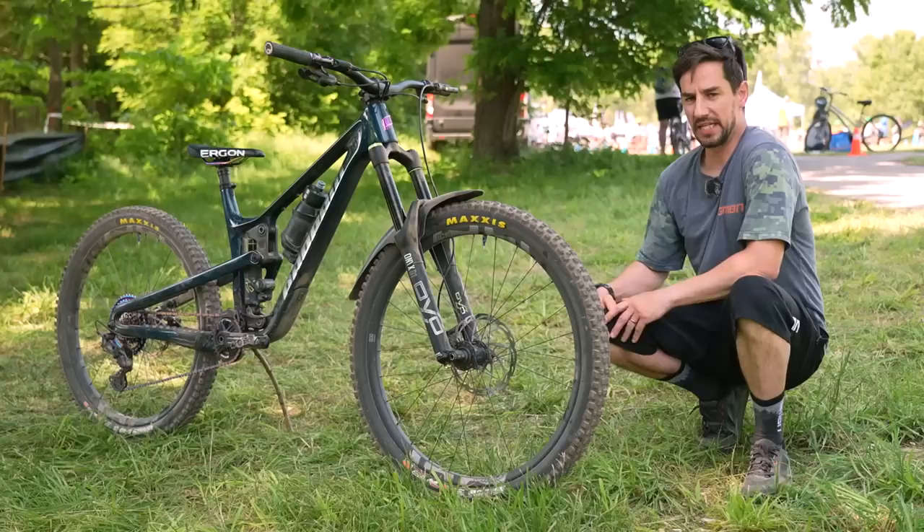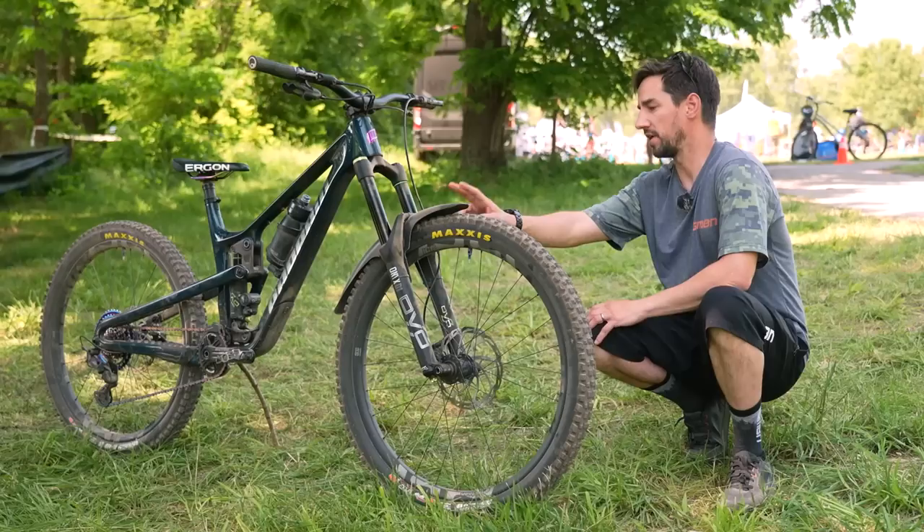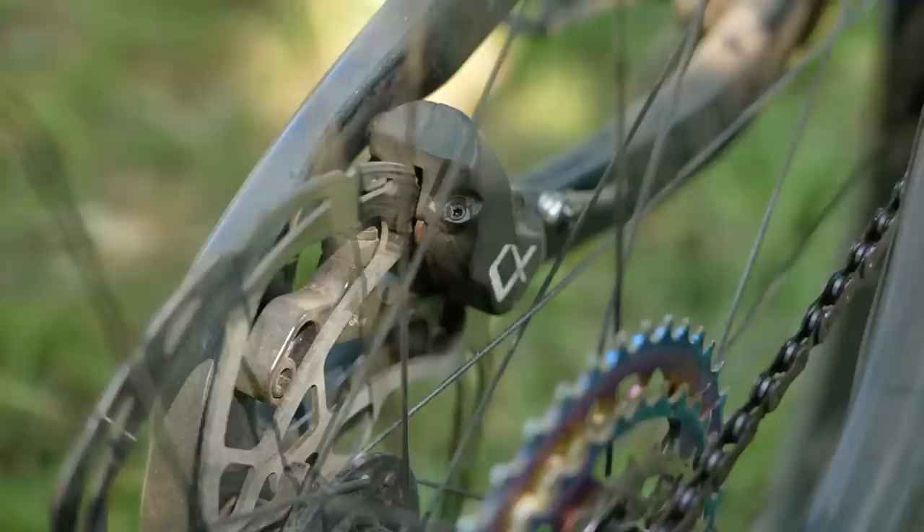Remy is running DVO suspension, so we've got the Onyx D1 fork up front and the Topaz air shock on the rear. Got a nice mud hugger front mud guard on there as well, although it's pretty dusty out here at the moment. Hayes Dominion brakes, 203 rotors front and rear.